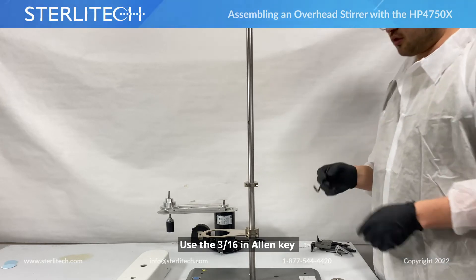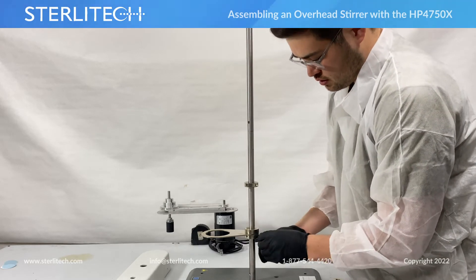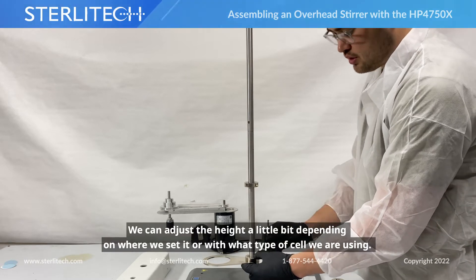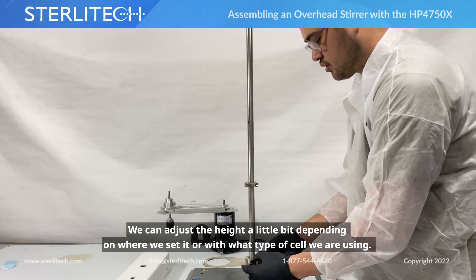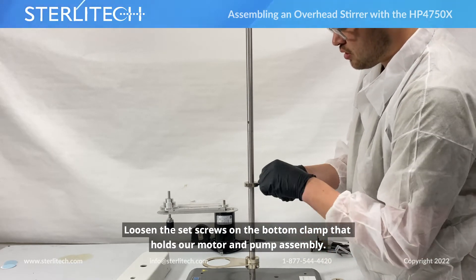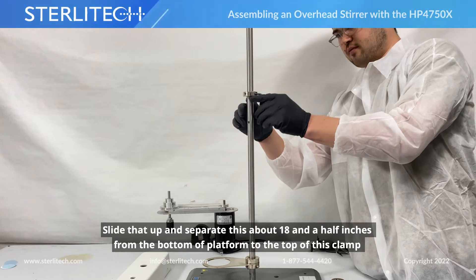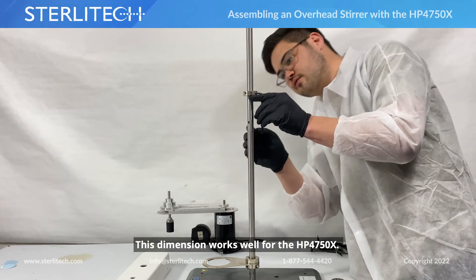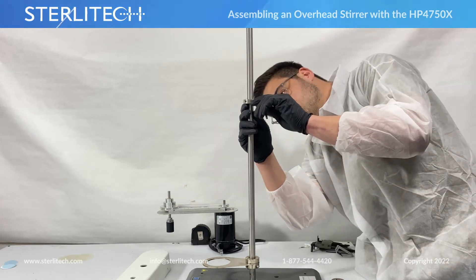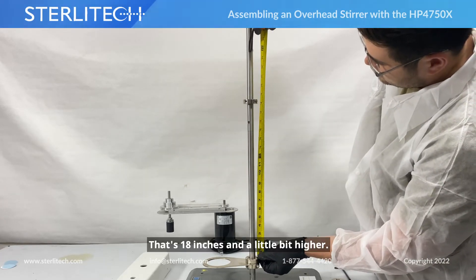Back to our 3/16" allen key — loosen the clamp holding our cell holder at the bottom. There are going to be two set screws on the back side. We'll loosen both of those up about two to three inches above the base, and we can always adjust this depending on what type of cell we are using. Now loosen the set screws on the bottom clamp that holds our motor and pulley assembly, slide that up. I like to separate this about 18.5 inches from the bottom to the top of this clamp — that's what works well for our HP4750X.